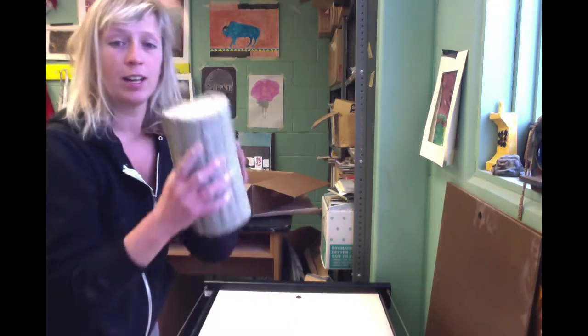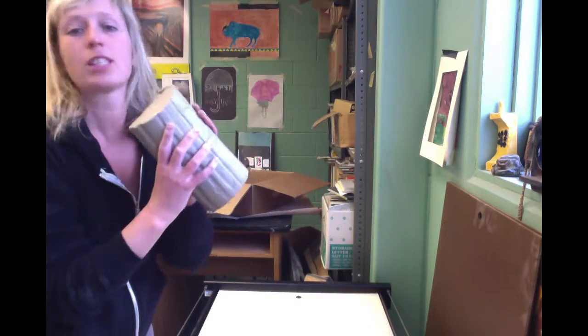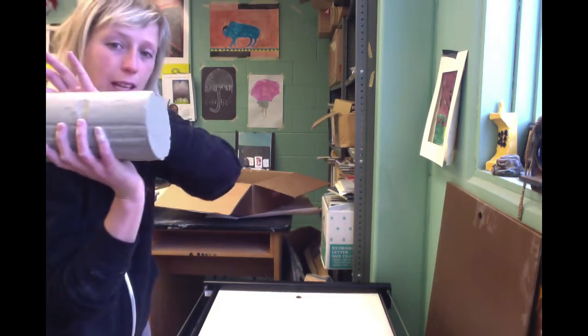I'm beginning instructions for the BA relief textured tile assignment. I'm at the slab roller. I've got a chunk of clay from the pug mill, which is the clay I want you to use. It comes out of the pug like a big cylinder. I have a toggle wire.